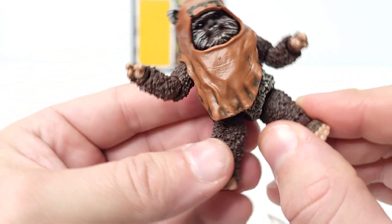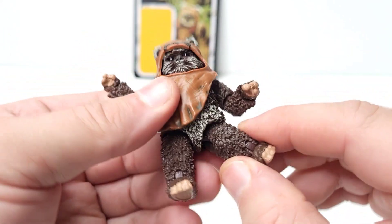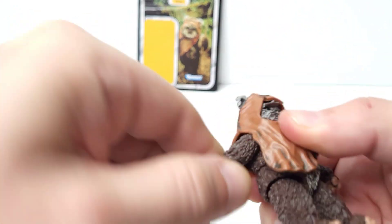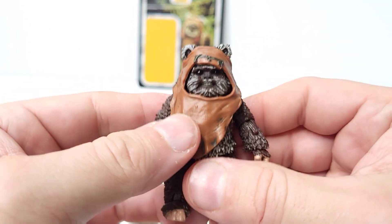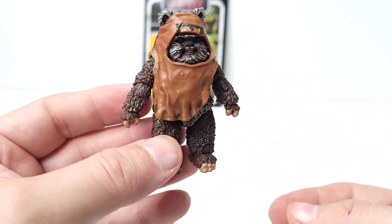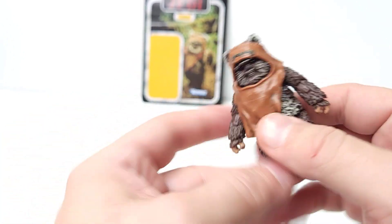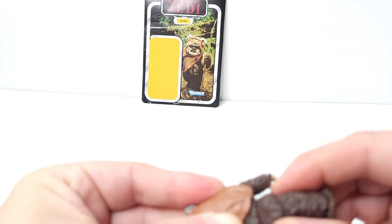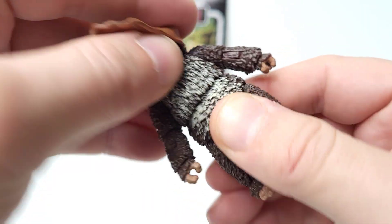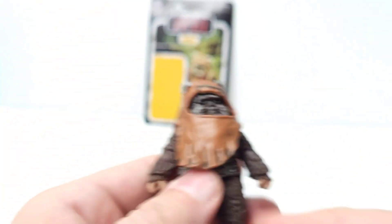This is what I was talking about — if you notice, the legs go out. He just looks more like how Wicket did, especially in the Ewok movies. Warwick Davis — who also played Willow — has a sort of unique build, and it really captures that with the length of the arms and the shortness of the legs. He also bends at the torso; he doesn't have a lot of bend there because he's short and stubby, but he does have a little.